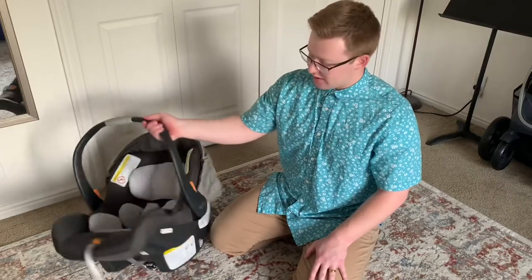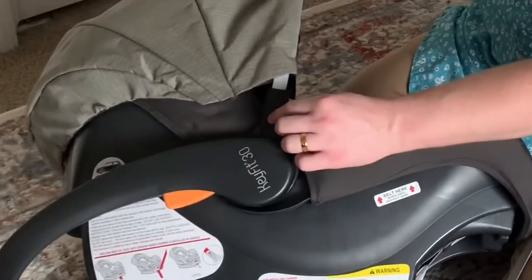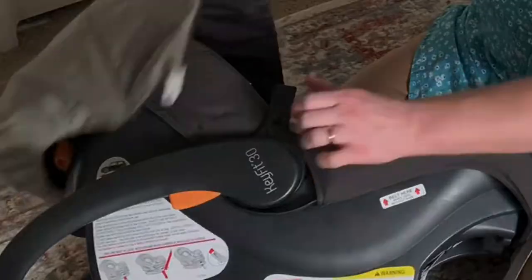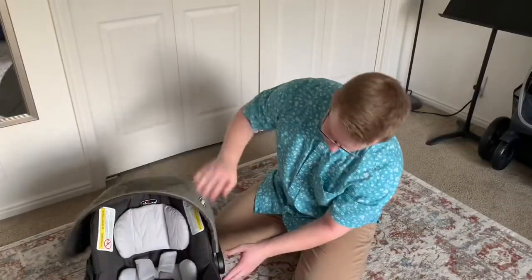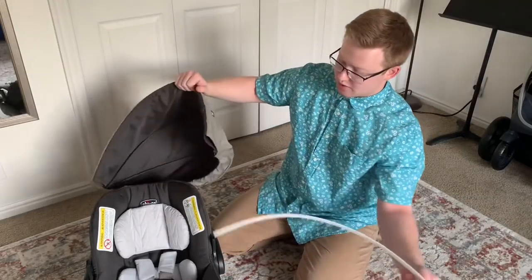We have here the Keyfit 30. To take off the cover, all you need to do is push this little pin in and pull it out. Same for the other side — the plastic comes right off.